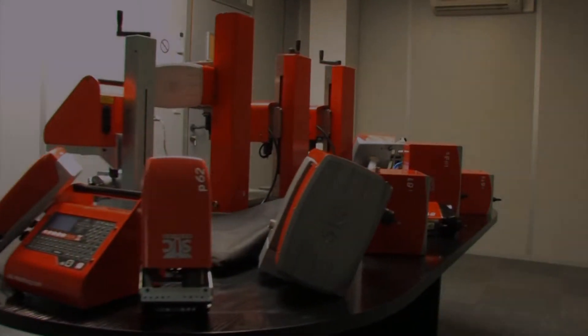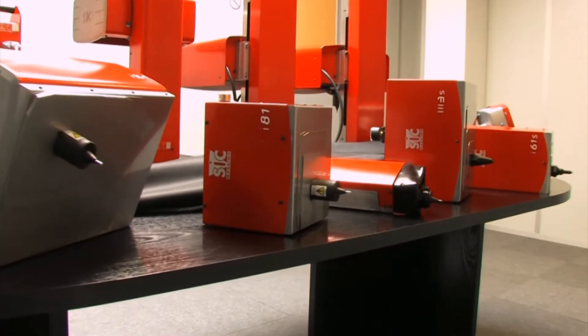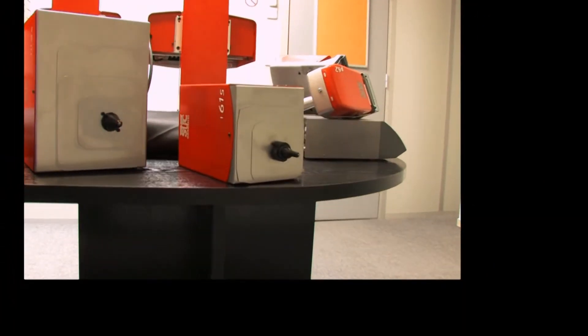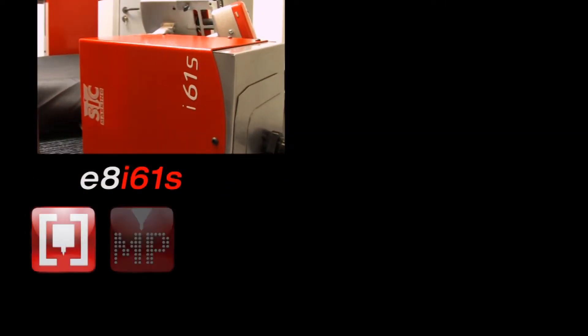E8I61S is a scribing marking machine. It is composed of an E8 electronic controller and a robust marking head with pneumatic connector and pressure gauge. It can be integrated into production lines or as a dedicated workstation.